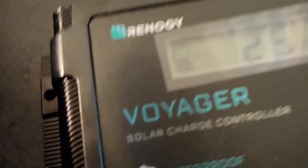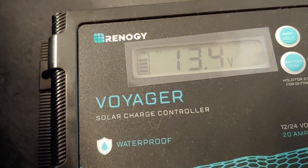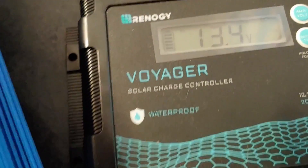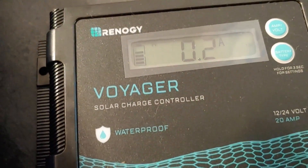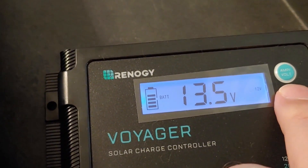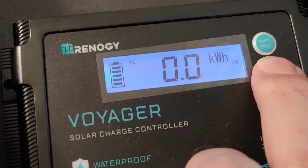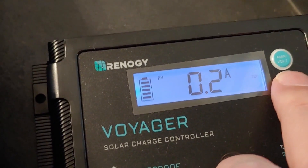There is not a lot of sun out there right now, so we're not going to get a lot of power — but that's okay, we're just going to show. Alright, Voyager charge controller. It is going through its paces because I just turned it on. 0.2 amps is going into the battery right now. Battery is at 13.5 and no power is coming out — 0.2 amps going in. Very cloudy.